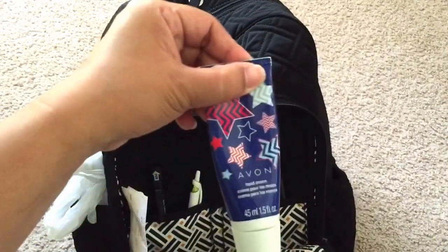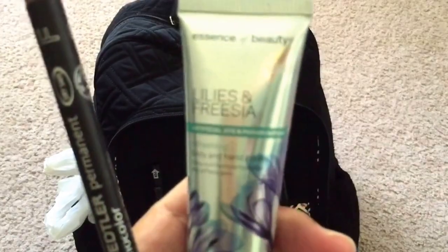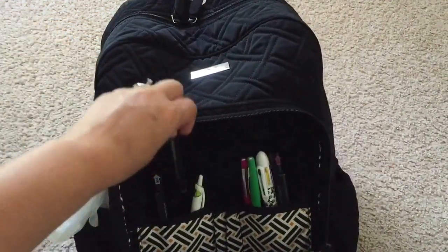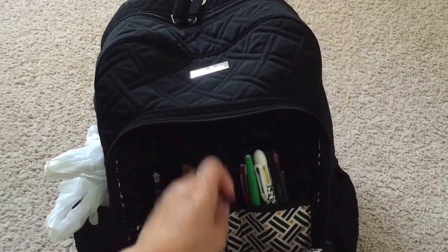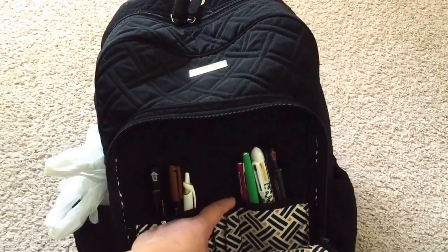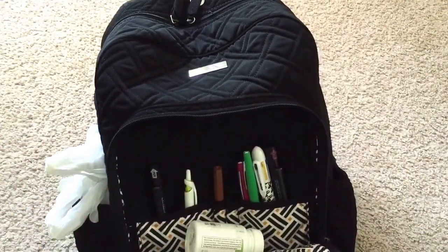I have Avon hand cream and some Essence of Beauty hand cream. I also have a Staedtler pen — wait, actually this one is Paper Mate, sorry about that. And that's all that's in there. The pocket does have two big sections and two pen pockets, which are only good for skinny pens. The Staedtler fits but it's kind of tight, so I just throw my other items in there loosely.